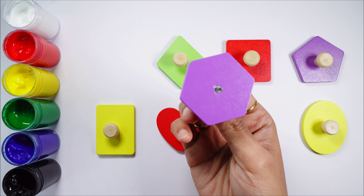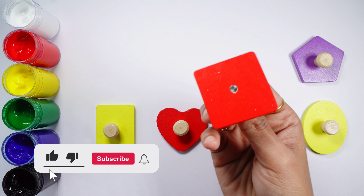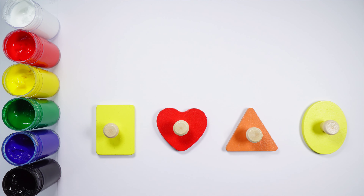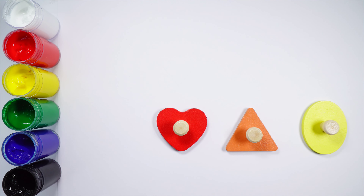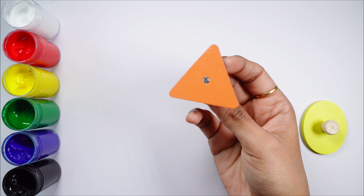Hexagon, purple hexagon. Rhombus, a green rhombus. Square, a red square. Pentagon, a purple pentagon. Rectangle, yellow rectangle. Heart, a red heart. Triangle, orange triangle.